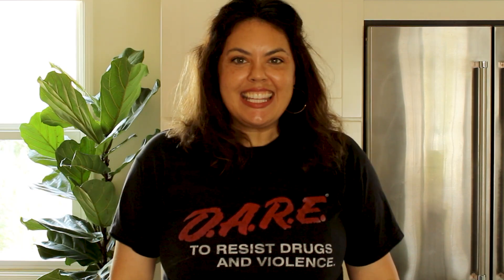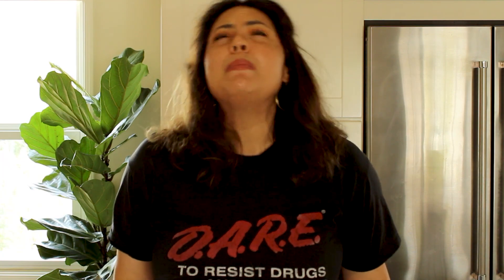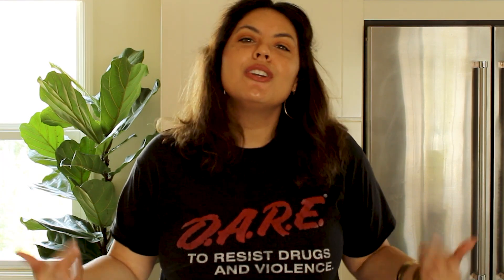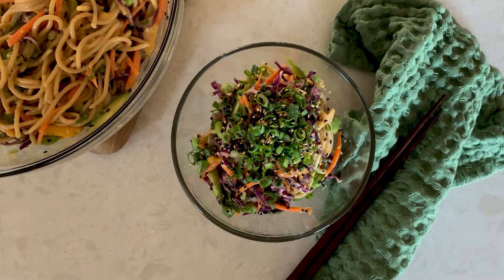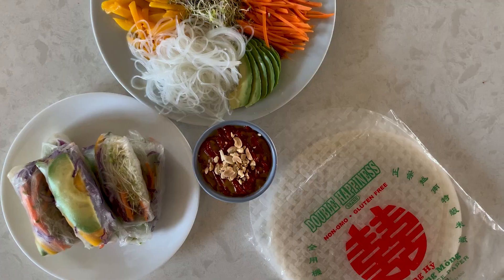Hey, it's Liv here with S&H in the Kitchen. If you're new, hello, hi, how are you? If you're coming back, thank you for visiting. We are in the dog days of summer and it is boiling outside, so if you're like me, you have no desire to cook. Lucky for you, you clicked on this video because I have five no-cook recipes that are perfect for this time of year. So hang back, put your feet up, grab a cold beverage, and let's get started.